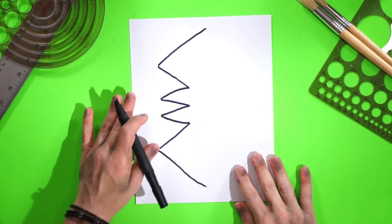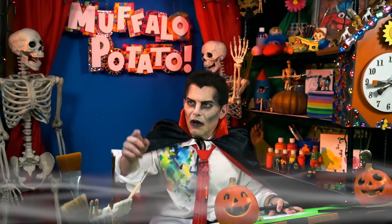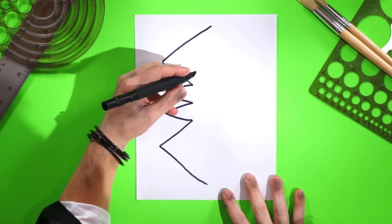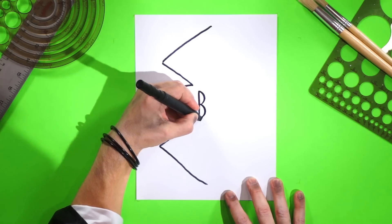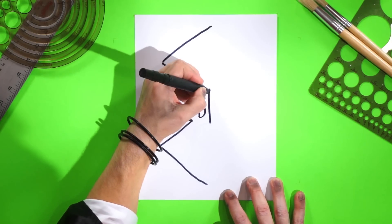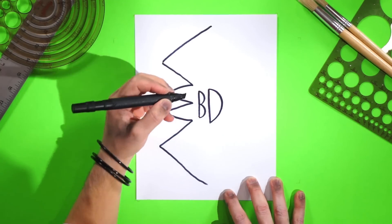Now turn your paper sideways, like this. I want you to draw two other letters — I want you to draw B, and then D. Just like that. So right here, put your pen here and draw a B. Do not be afraid. It's very easy. And now a D, just like this. A B and D — a couple. That's very nice.